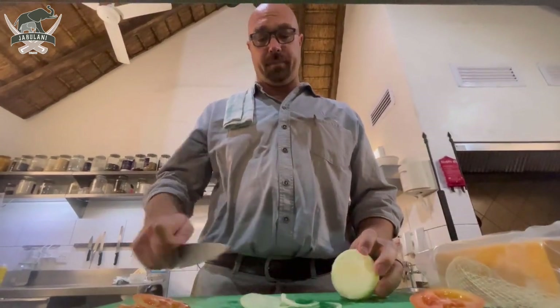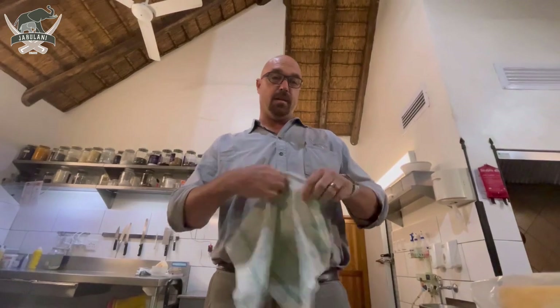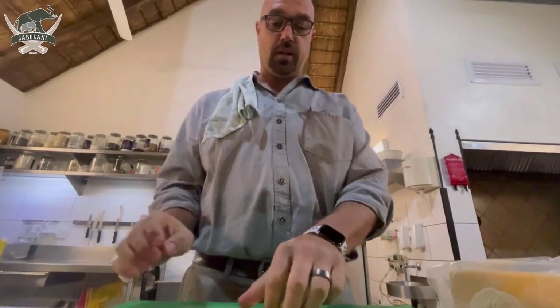The strangest thing about my braaibroodjie is I actually prefer to eat it the following day. It is the weirdest thing, I know, but I like a cold, cold, cold braaibroodjie.